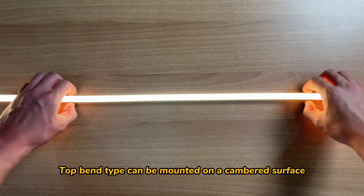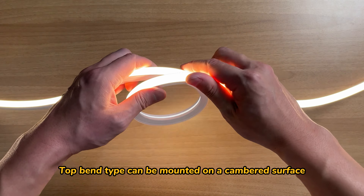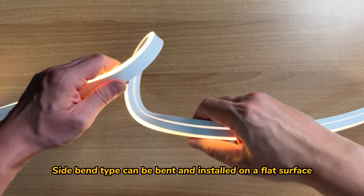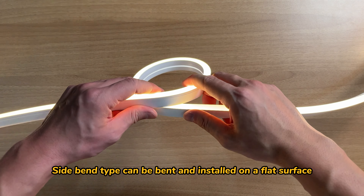The top band type can be mounted on a cambered surface — flexible and easy to shape. The side band type can be bent and installed on a flat surface.